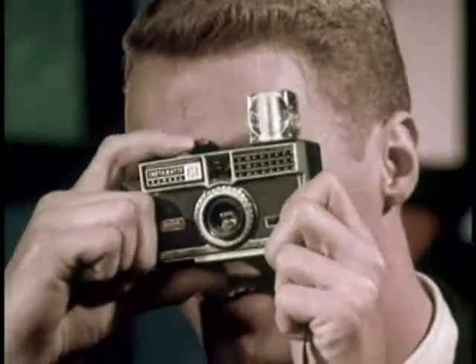It's new. It's now. It's FlashCube. FlashCube. Only with the newest Kodak Instamatic cameras. Four full power flashes in one tiny cube. FlashCube.